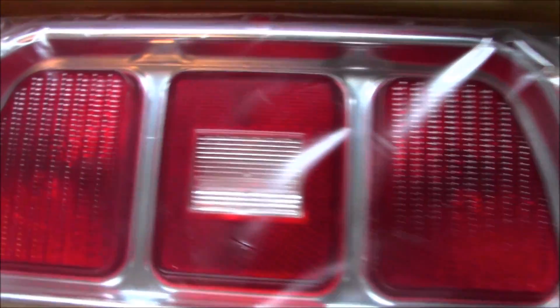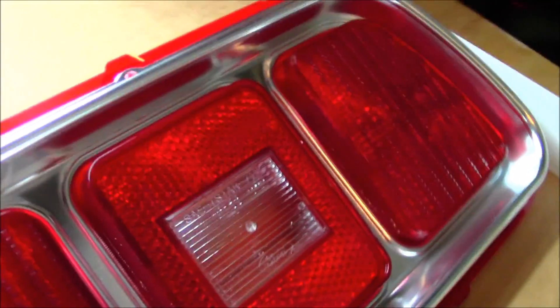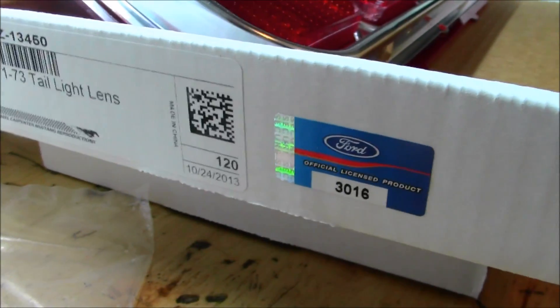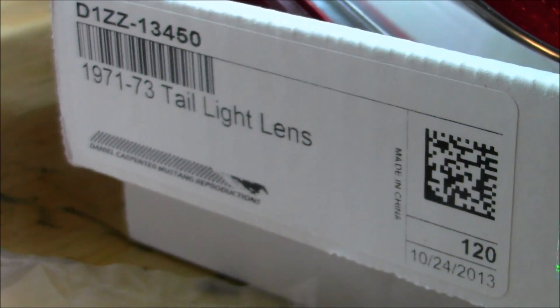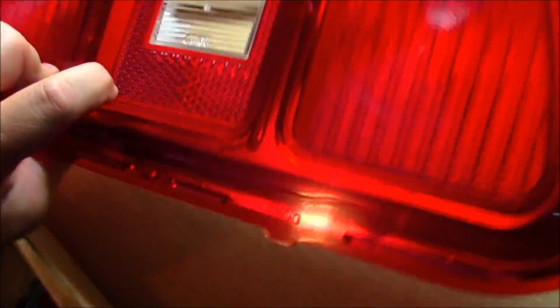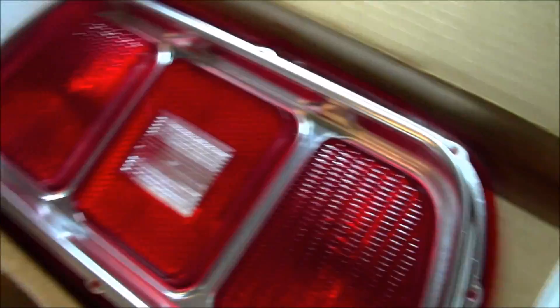These boxes are how the tail lights actually come, and you'll see they're nice and new - not glazed on the inside - so you'll actually be able to see the light come on, which is really cool. The back of the Mustang was always less than aesthetically pleasing and these are very, very nice. Here's the officially licensed Ford product label - Don just doesn't sell junk. They're made in China, but they feel like the same quality as the originals, so hopefully they'll hold up.